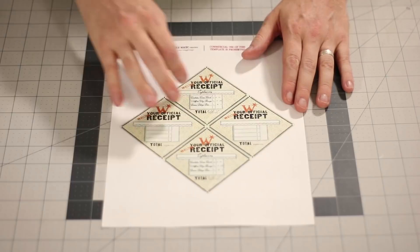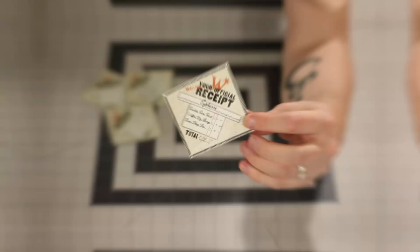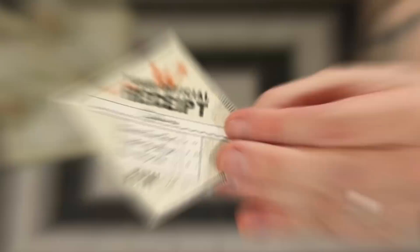Next we have yet another Weasley item — this is the Wizard Wheezes official receipt. I have two that are filled out and two that are blank, so if you want to fill them in yourself, you can. We're just going to do the same thing and cut these out with a ruler and exacto knife. And these should look like this when you have them all cut out.